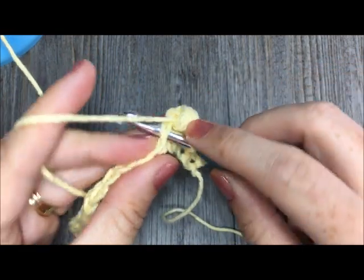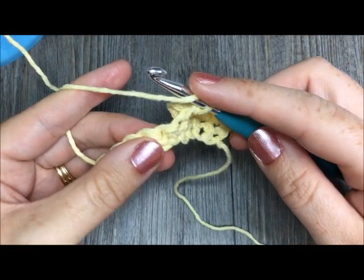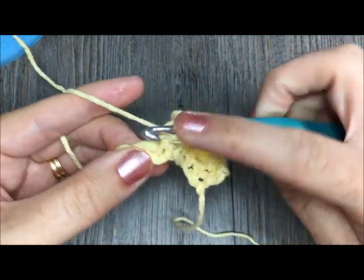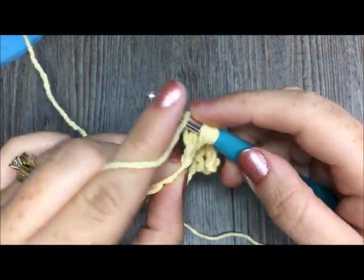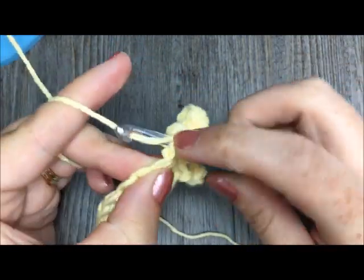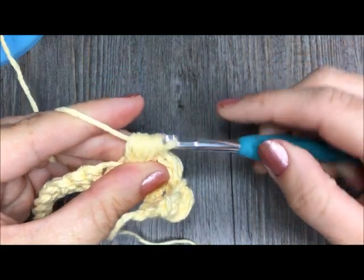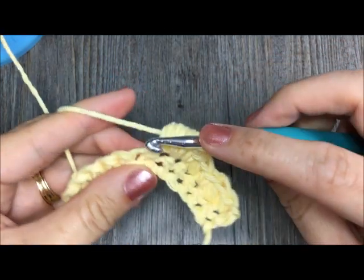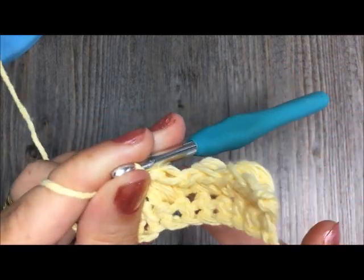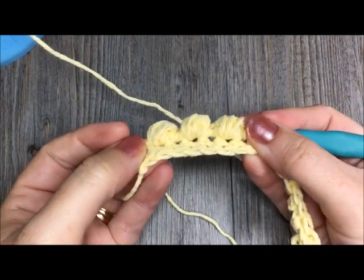A single crochet in the next stitch. And I'll show you one more puff stitch — yarn over, insert your hook in the next stitch, yarn over, pull through, do that four times. Once you have nine loops on your hook, you're going to yarn over and pull through. I'll single crochet in the next stitch, and then I'll take a moment to show you the front of my work, because this is the back. All my puff stitches are being pushed to the front. So you can see my puff stitches here in a row, just like that.